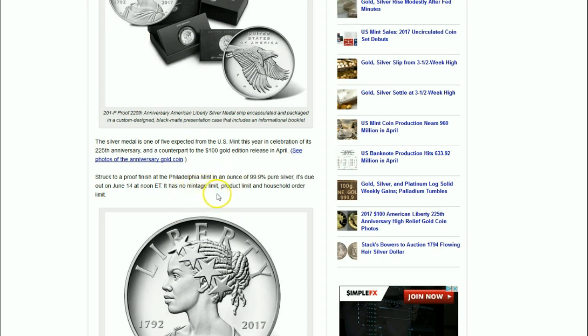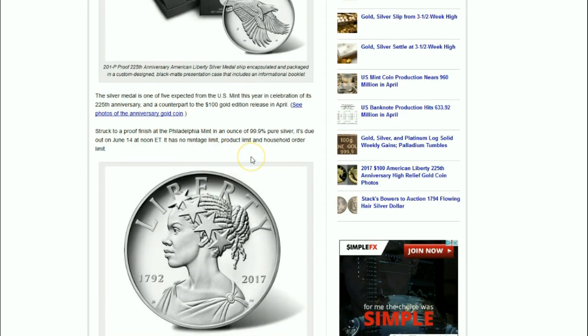It's due out June 14th at noon, and here is the kicker: it has no mintage limit, product limit, or household order limit for this particular coin — or round, or medal.